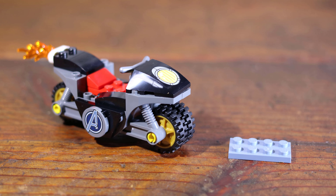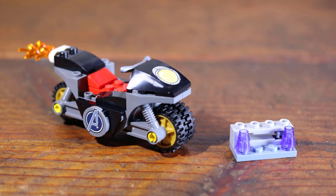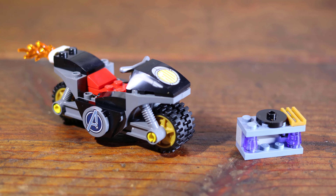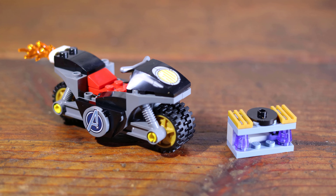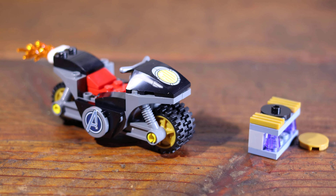The entry level may have been a consideration for the set, which includes a graphic on the box with the motorcycle assembly titled Learn to Build. The motorcycle includes two large frame pieces and dual tires front and back, with good detail including the printed pieces and flames in the rear. There is also a small build that can project the round 2x2 tile pieces included.